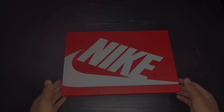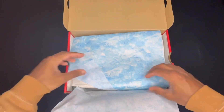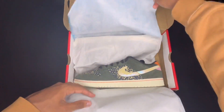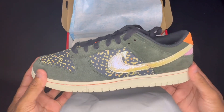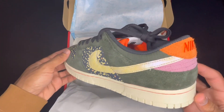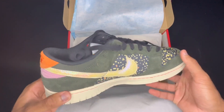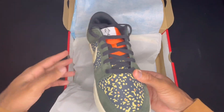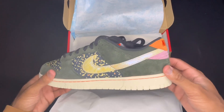All right, next pair up is the rainbow trout version of the shoes, and we have the same presentation on this one as we did the other. Personally I would say this one is probably my favorite out of the two — it just hits home for me because I used to go fishing with my uncle back when I was younger and we would always go fish for rainbow trout, so this one resonates with me a little bit harder than the king salmon version.